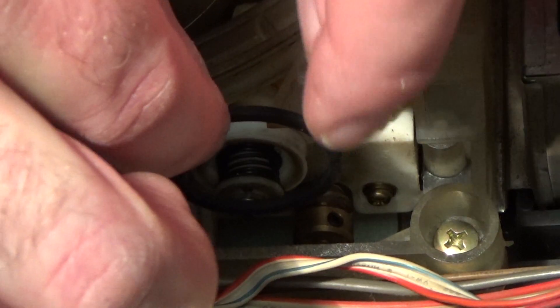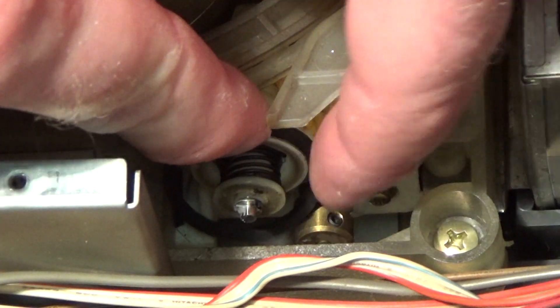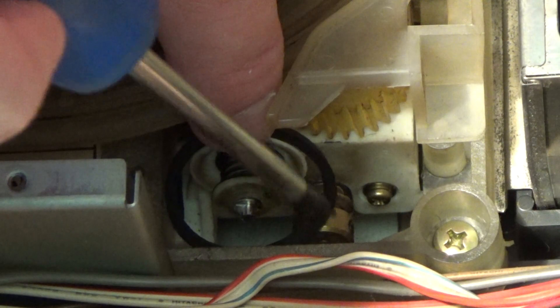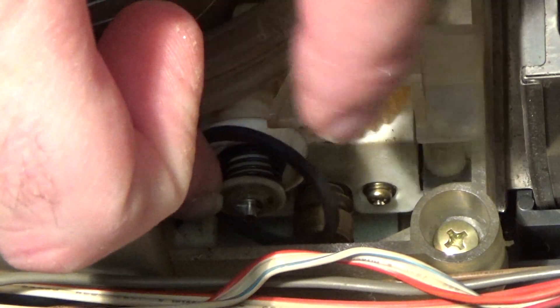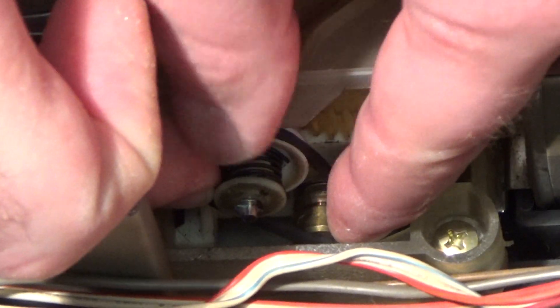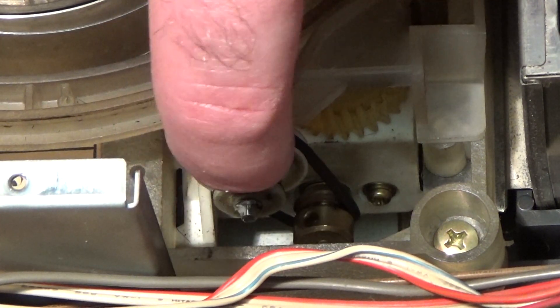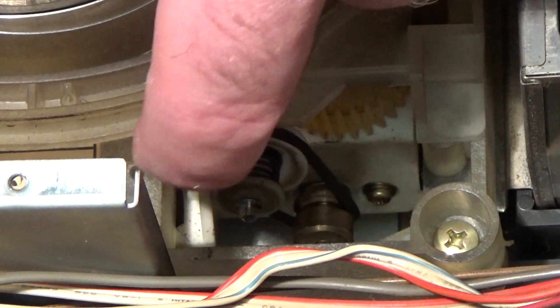That's over the pulley; I'll try and get it over the motor spindle now. Crikey, this is fiddly. Yes — on. Looks quite good.